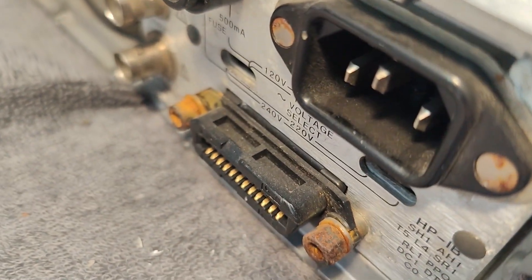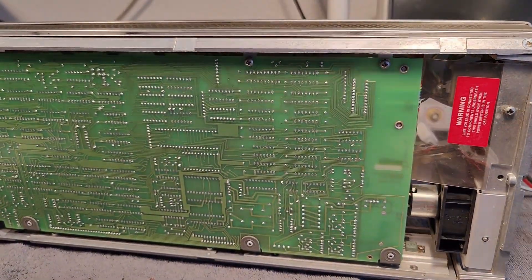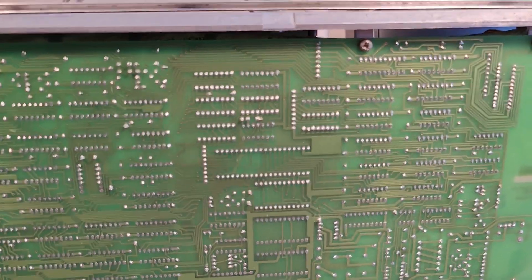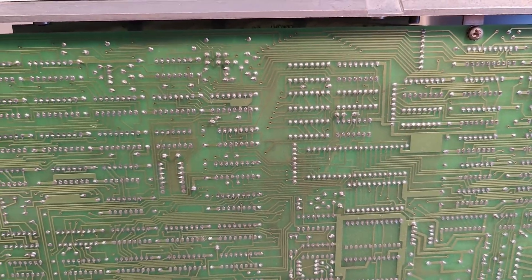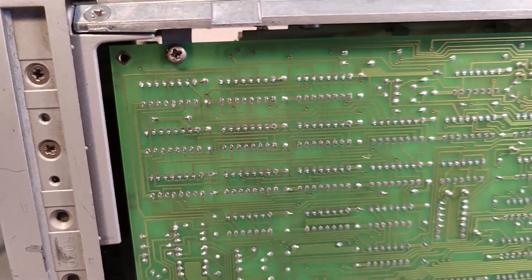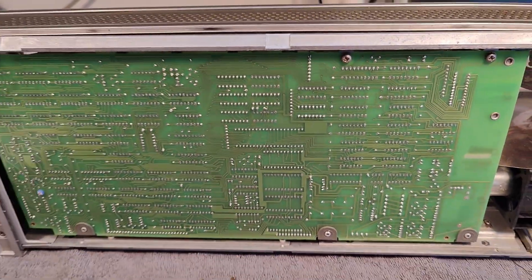It definitely looks like this unit saw a lot of water and corrosion — you can see it here. Here is the top side of the unit. We see the bottom side of the circuit board — a beautiful circuit board with big ICs, quite a lot of those. Near the input, we see a little Teflon isolating piece. We've also got a hinge here, so I can probably just open and flip this down.